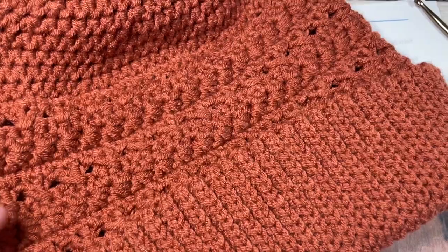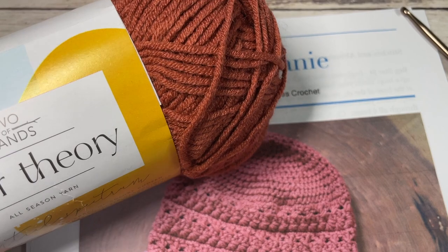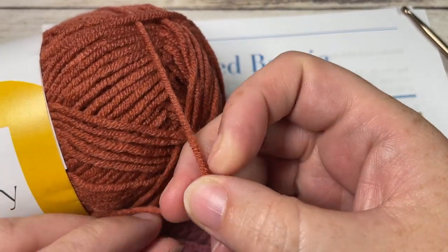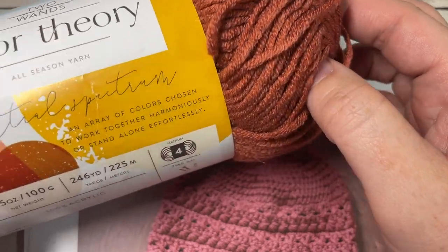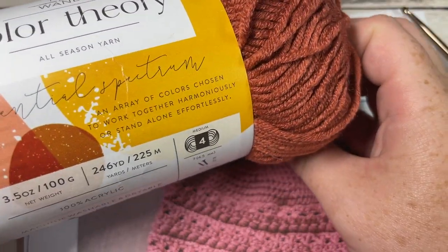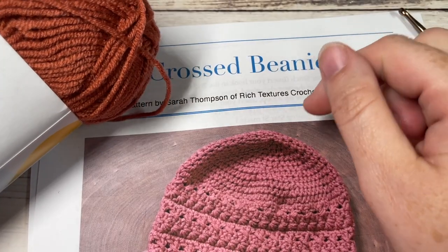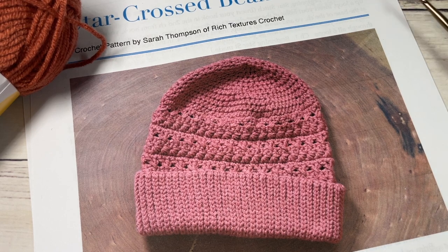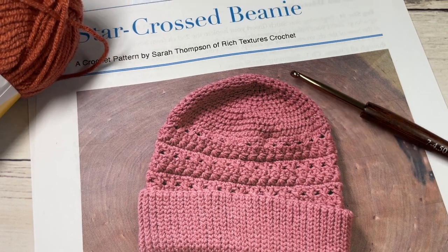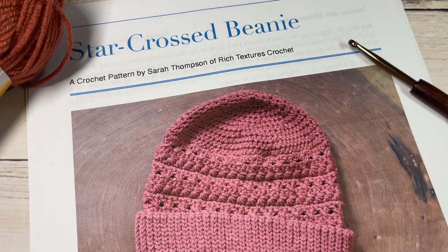For the design today, you're going to need a worsted weight yarn. We'll be working with the Color Theory yarn in the Canyon color by Two of Wands and Lion Brand. This is a little bit on the lighter end as far as worsted weight yarn is concerned, so keep that in mind if you're looking for a substitute. You're going to need one ball — each ball has about 246 yards of yarn. I did not include a pom-pom on the top of my beanie, but you're welcome to. It looks great with or without one. You're also going to need a 4.5 millimeter crochet hook and a copy of the free written pattern, which is on richtexturescrochet.com.